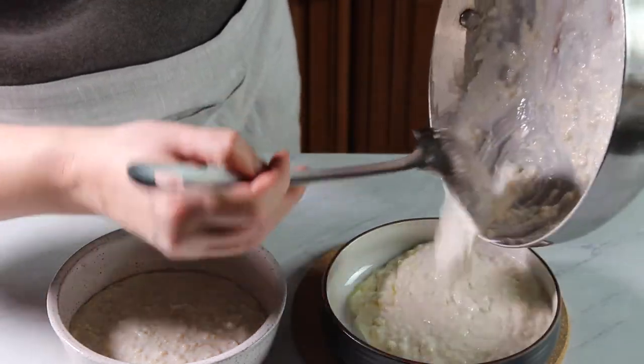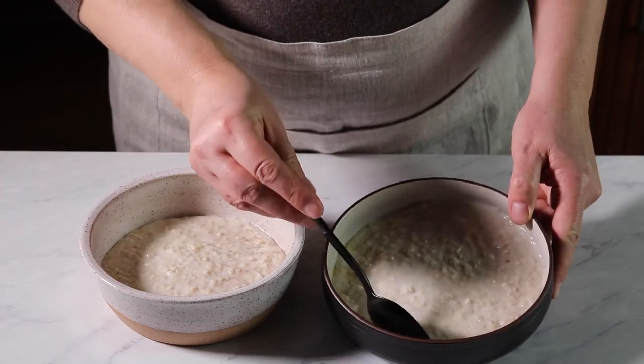As you can see, it's nice and creamy and not too thick — just perfect.